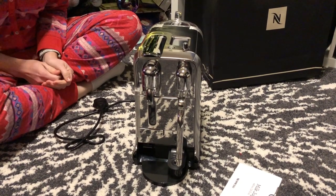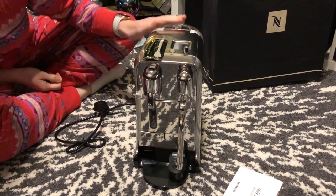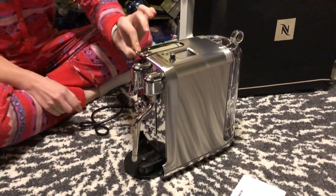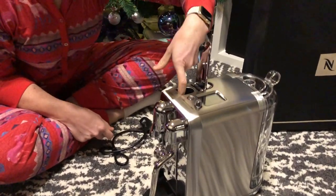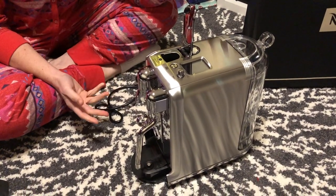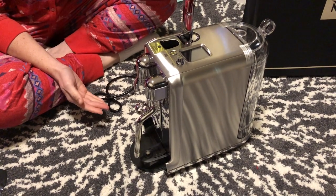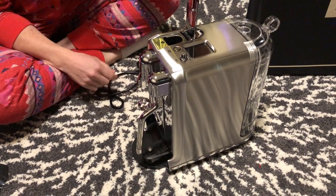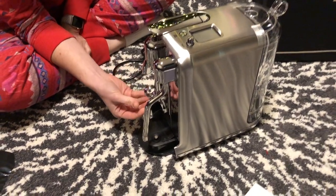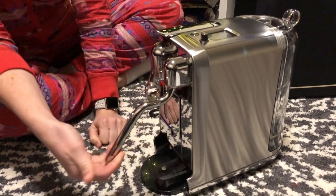19 bars of pressure doesn't mean it's any better than a 15-bar machine — it all depends on the quality of the machine and how it's built. This actually seems quite a nice machine to look at. Here is where you pop your pods in; they have to be Nespresso pods, so when you're buying the machine you are buying into the brand, which might be a downside for some people.